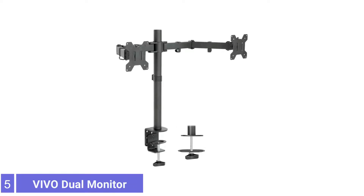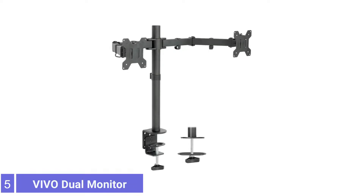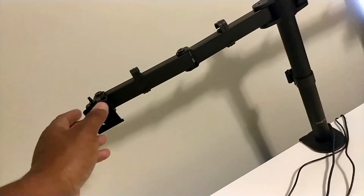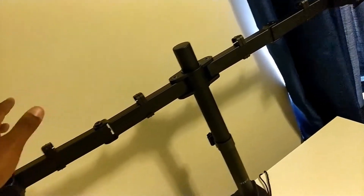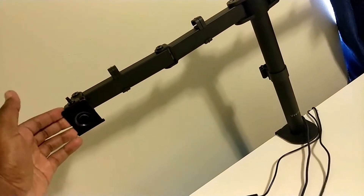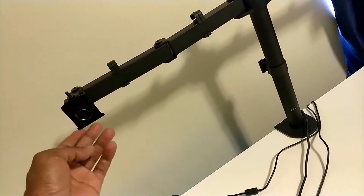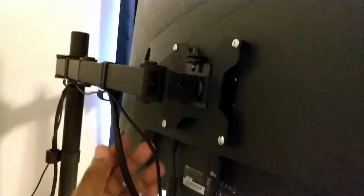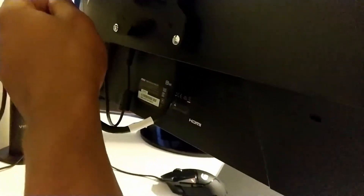Number 5: Vivo Dual Monitor Desk Mount. Vivo is a trendy brand of all kinds of TV and monitor accessories. It also includes its dual monitor stands, which can be an excellent option for all those who want something ideal for entry-level use. The Vivo Stand V2 Dual Monitor Stand is one of the most affordable options.